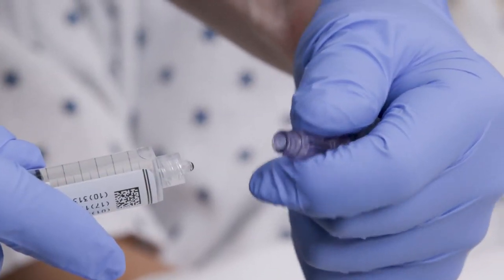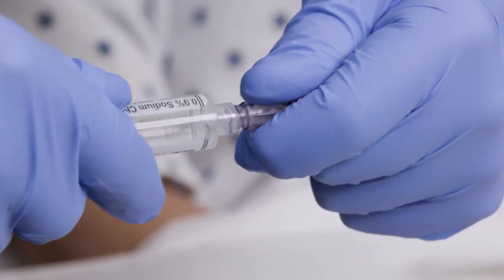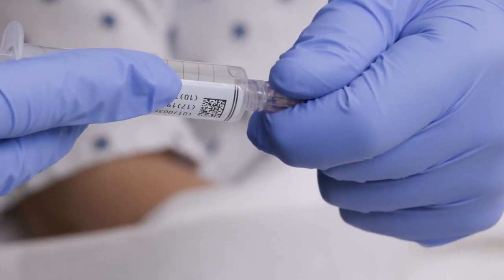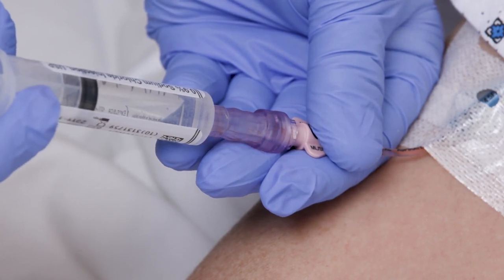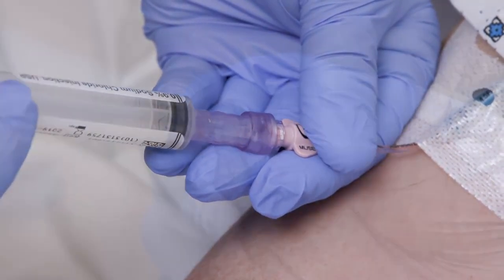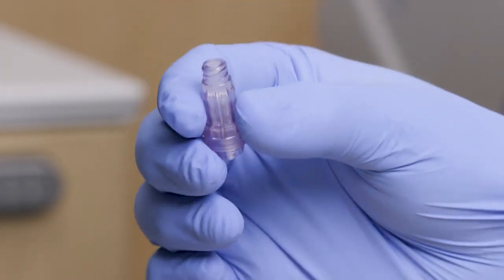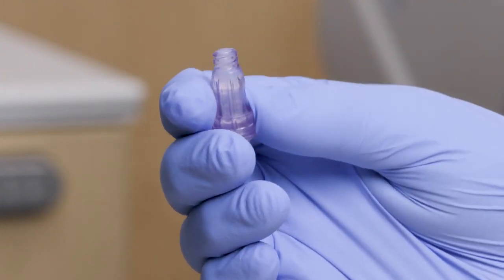CareSight offers unique features and benefits to both patients and clinicians. CareSight is designed to allow easy access when connecting due to its low insertion force. The clear design allows for visual confirmation of a proper flush. The smooth surfaces are designed to permit easy cleaning, and the easy grip barrel is designed to minimize slips and touch contamination.